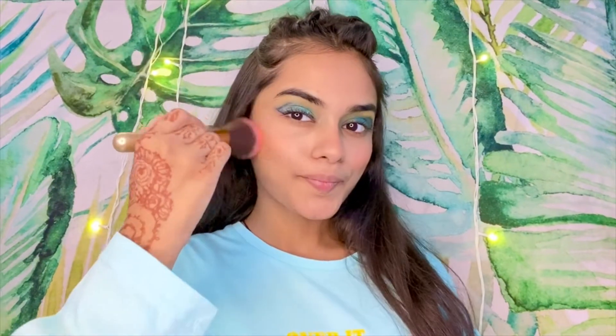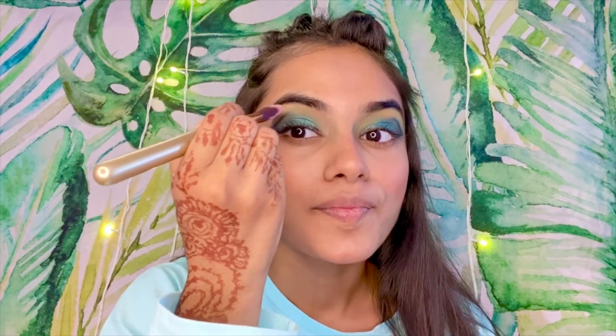Now my favorite — Maybelline blush on. This shade goes well with this eyeshadow look. My favorite blush is a little orange, and then I'm applying my Maybelline highlighter on the cheeks. The highlighter is a very important part. We'll highlight it well under the brows too.